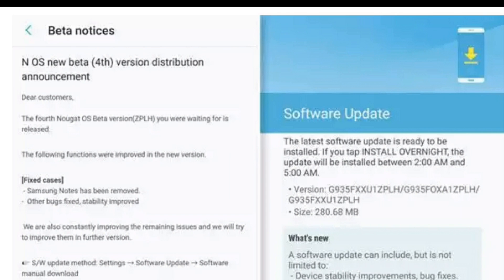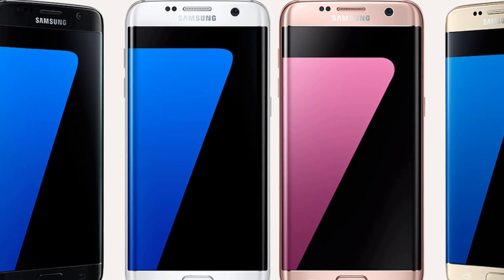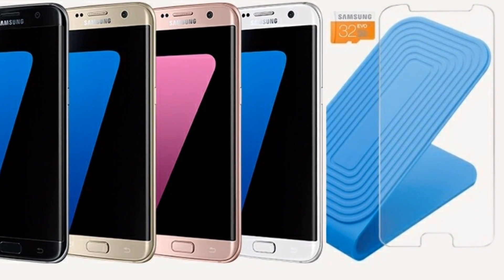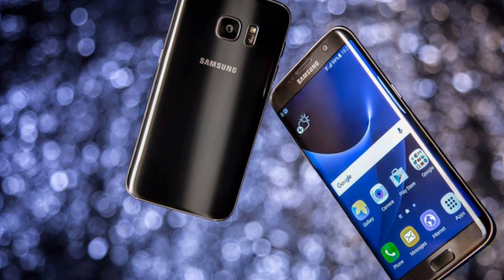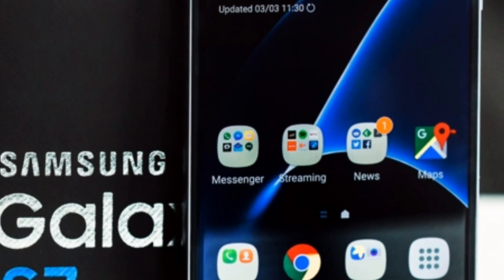Once it's rebooted, boom — you will be running Android Nougat, the latest build. This is the fourth major beta rollout since Samsung introduced the Galaxy Beta program, and this Nougat update for Galaxy S7 and S7 Edge is dubbed ZPLH. It comes with a slew of bug improvements and tweaked functionality, and the new update has ditched the Samsung Notes application that was introduced in the earlier beta update.